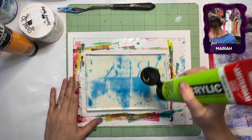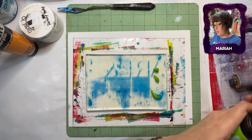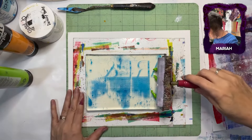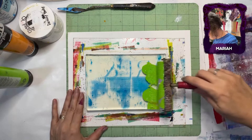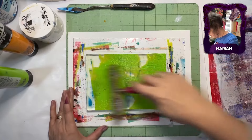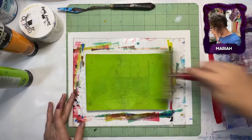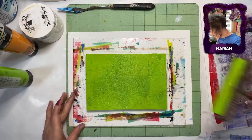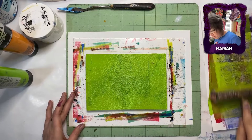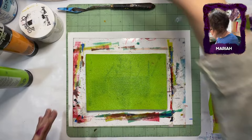Listen, I'm new to this. This is really, technically, the third time I have gel printed. Yeah, but it's like you said — you've watched a lot of videos. I have. I've sat across from this lady for four years.